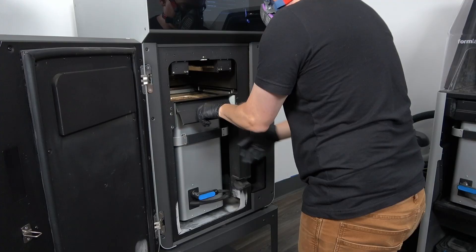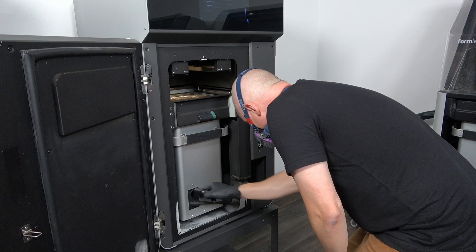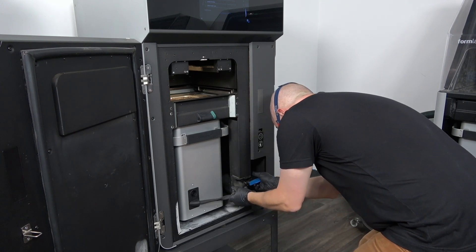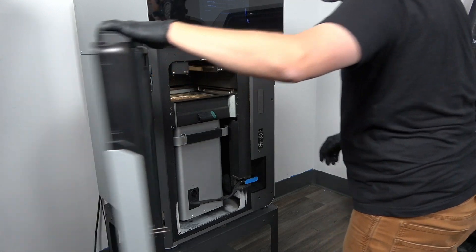Now that you've inserted the chamber, move the build chamber plug from the holster straight into the build chamber socket until you hear a click to connect it to the printer. Be sure to seat the plug firmly to prevent air from leaking from the print enclosure.